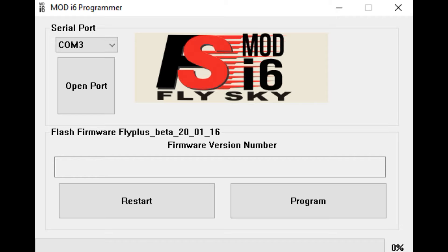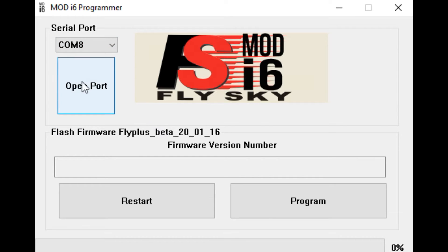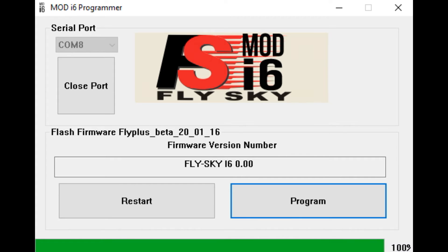I have the upgrade software running on my computer. First, we select the serial port — I know my FTDI module is on COM8, so I select COM8 and press open port. You can see it detects my transmitter and the microcontroller, because it reads FlySky version 2, confirming I am talking to the transmitter. We hit program, it starts programming, and it is done.